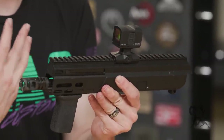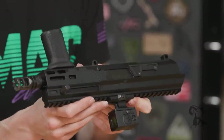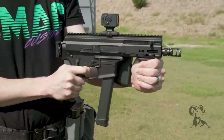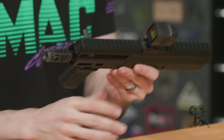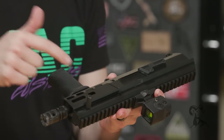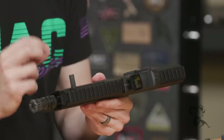If the name hasn't already given it away, this is a nine millimeter pistol caliber carbine upper receiver. Everything's contained in the upper. You don't need a buffer, you don't need a buffer spring, you don't need to do the whole nine millimeter buffer tuning thing — that's always a pain — because everything's already good to go. The charging handle, as you can see, we have it set up on the right side. It can be easily swapped over to the left-hand side and it is non-reciprocating.